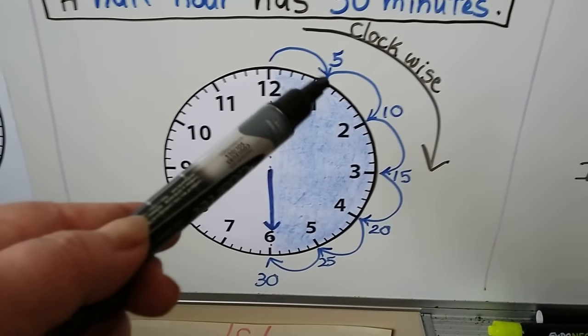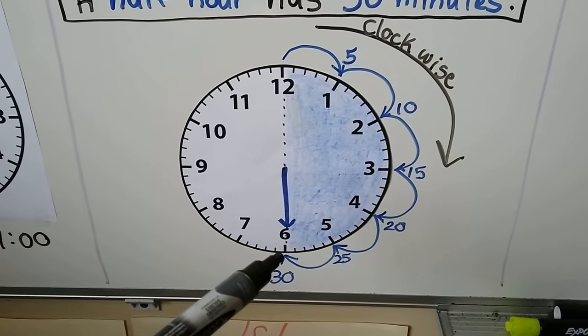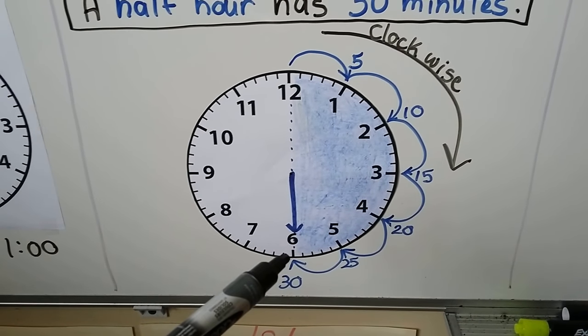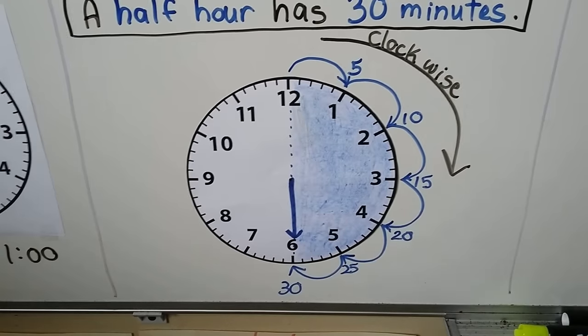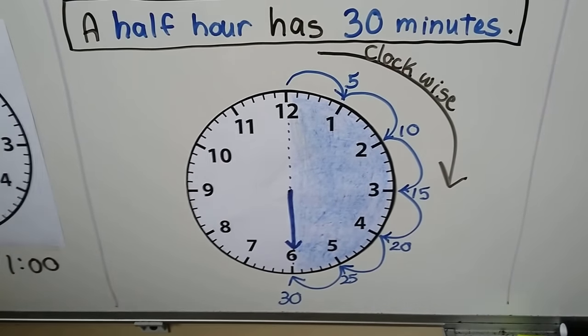If we counted each little line going all the way around, we would be at 30 when we get to the bottom. And that's where the minute hand will point when it's half past.